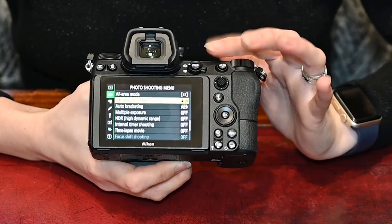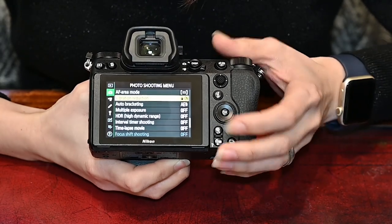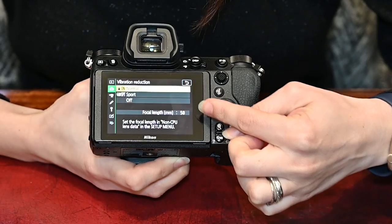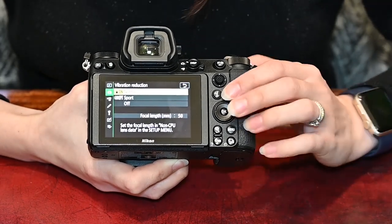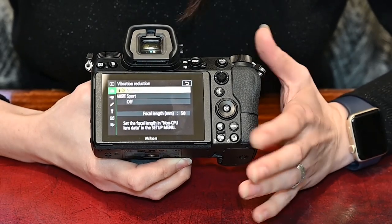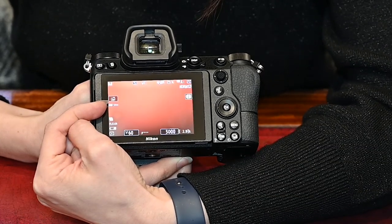One of the biggest advantages to using the Nikon Z cameras is the sensor image stabilization, or in-body image stabilization — IBIS as they call it. When you're using Z cameras, just make sure that's on by going to the photo shooting menu. Under vibration reduction you've got two options: normal and sport. It also shows you the focal length of the lens and tells you to set the focal length in the non-CPU lens data, which we've done already. Use normal for most shooting situations, or if you're panning, shooting a moving subject, or on a moving platform like a boat or a car, then use sport mode. Once set to normal, you can see next to 50mm the focal length, and also the vibration reduction symbol to show you that it's on.